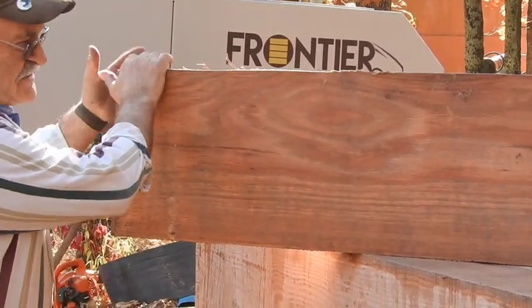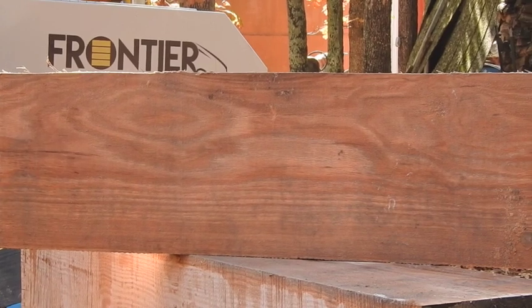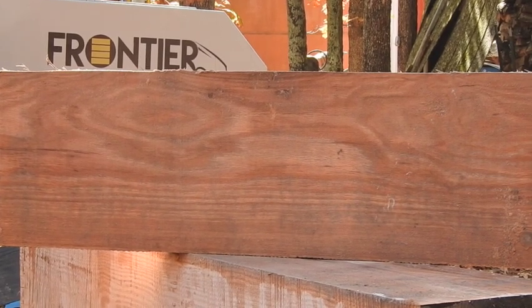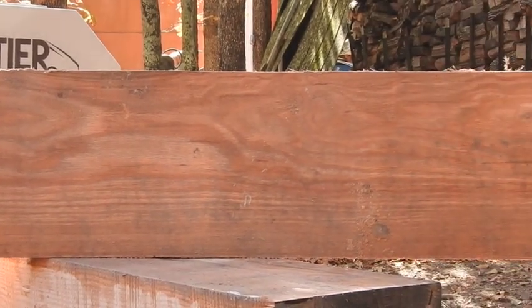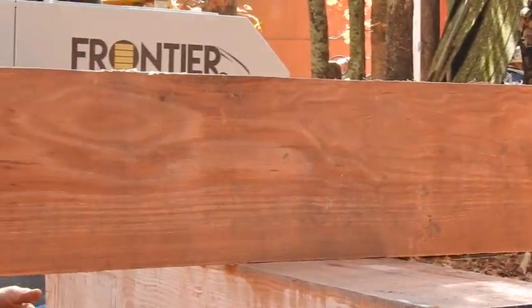However, this side here is almost — it's still got some worm holes. A little bit. I mean, you could cut that out. I kind of like some of that. If you epoxy it, all gets filled. Right. It gives it some character.